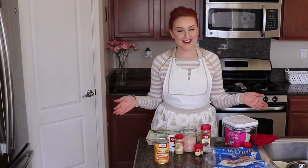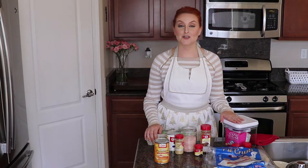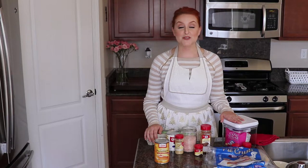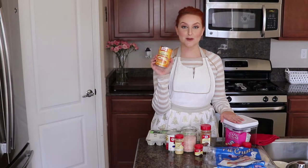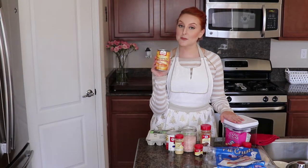Hey guys, welcome back to my channel and happy Thanksgiving! It's Serena here for another holiday tutorial. Today I'm going to show you guys how I make my pumpkin pie. There's not a lot of food I'm genuinely good at making, but pumpkin pie is one thing I'm really good at. I just use the Libby's pumpkin pie recipe - it's on the back of every can - and tweak it a little bit by adding extra spices.